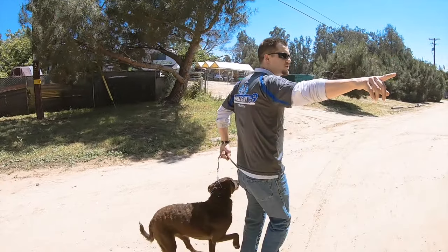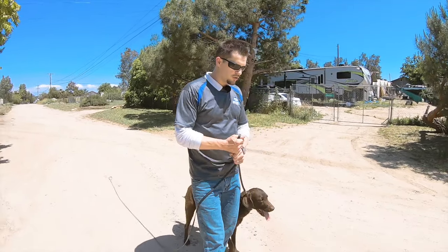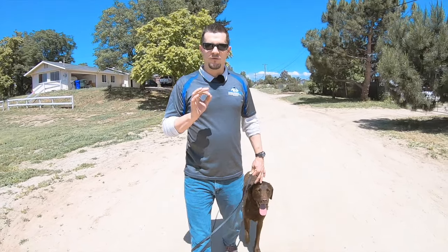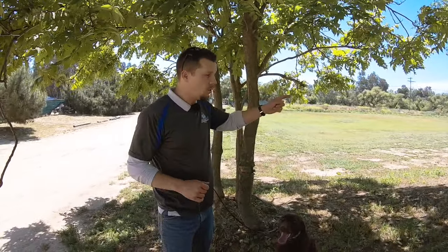Sophia did really well with the first intro to the prong. The next steps would be to go for longer walks and begin to help her around a little more distraction — gradual, small distraction — and help her learn to walk more centered in her lane next to us. Later today we're going to be introducing the remote collar as well, at very low levels, teaching her what the sensation means and how to start to follow, using those lower collar levels for Sophia to begin following us more and more consistently as she goes through the training process.